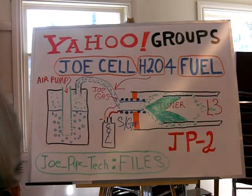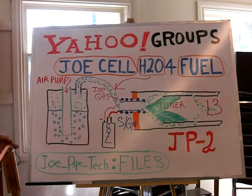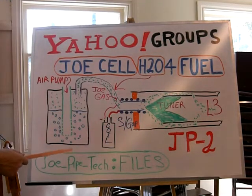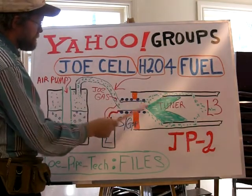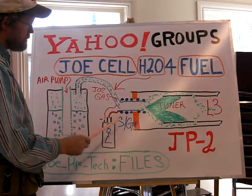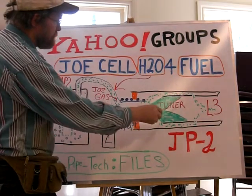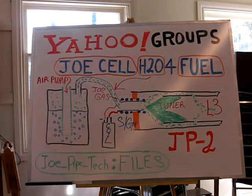This is part two of Joe Cell Gas. I've changed the system here slightly. We're using a Joe Pipe 2 version here, where you have your conventional Joe Pipe with a secondary pipe over top. It allows the air fuel mix to be injected and superheated into the interior of the pipe.